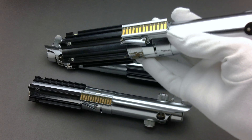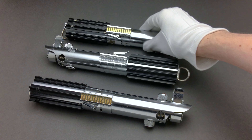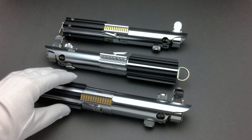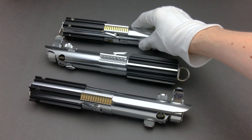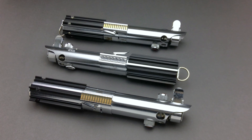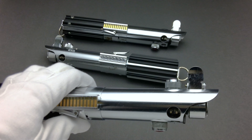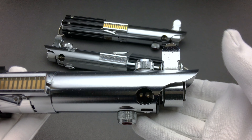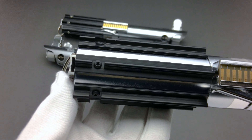Now let's take a look at the Bespin Cloud City variant. This is probably the most highly sought-after Graflex among Star Wars prop collectors — for many it's considered the holy grail of Graflex hilts, due to the climactic duel between Luke Skywalker and Darth Vader at the end of The Empire Strikes Back. Because this prop played such a pivotal role in the story of good versus evil, it really infuses the prop with an extra measure of gravity.